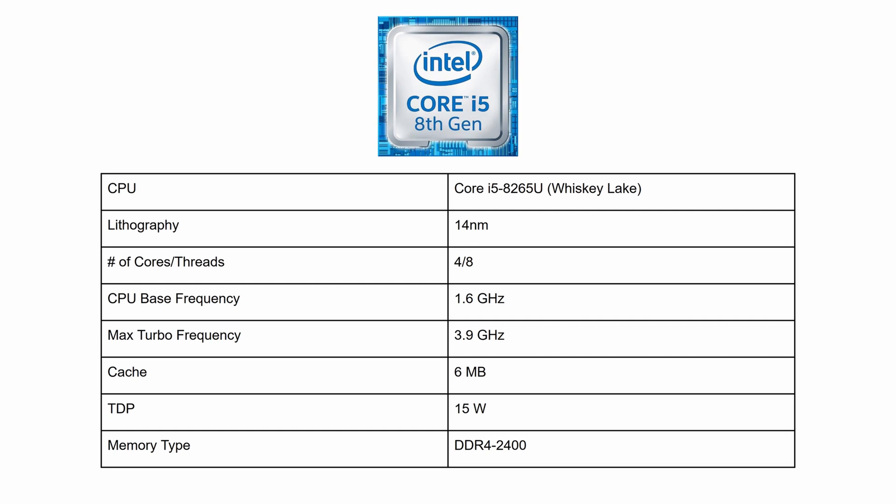Round 3 is all about the CPU. The Acer Spin 5 comes with an Intel Core i5-8265U processor from the Whiskey Lake family. It is a 4-core, 8-thread processor with a base clock frequency of 1.6 GHz and a max turbo frequency of 3.9 GHz. This CPU has a TDP of 15 watts and is able to automatically overclock from 1.6 to 3.9 GHz while still maintaining that 15-watt thermal envelope, so the Spin 5 can deliver snappy performance while remaining cool.